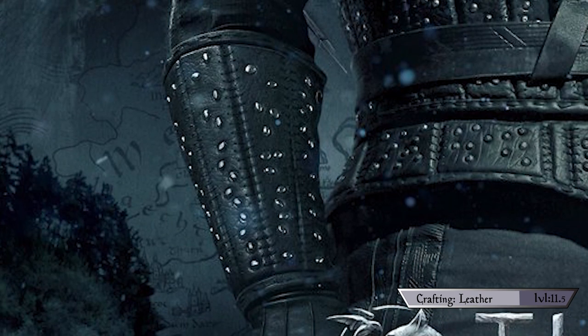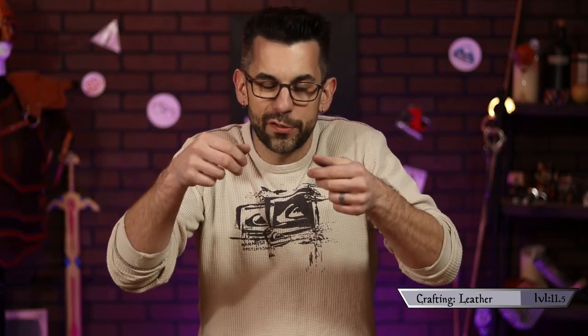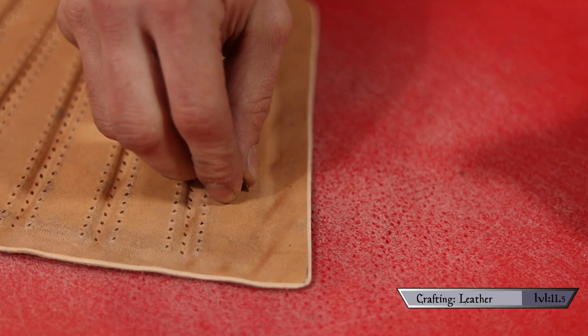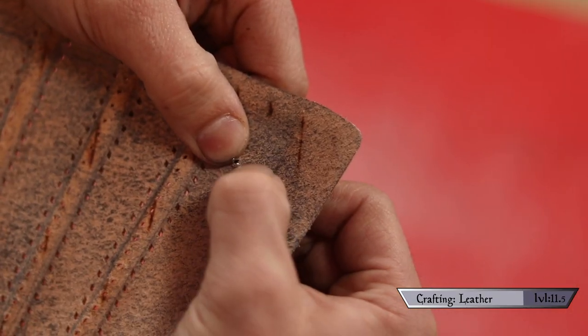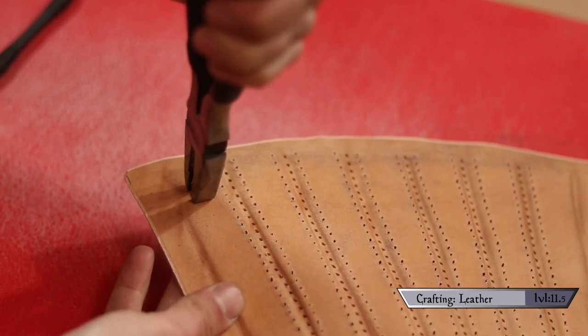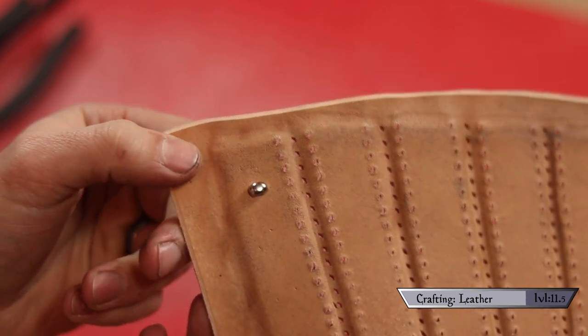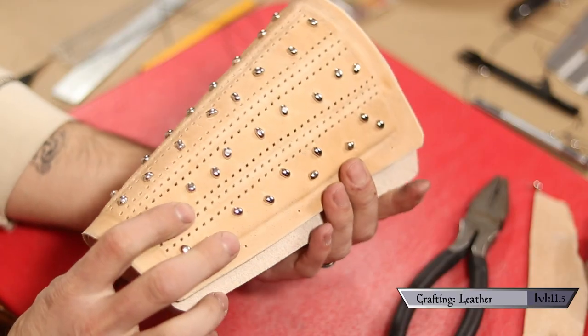Speaking of the Witcher's armor, his has all these awesome little metal studs throughout. To duplicate this, I'll be using these quarter-inch round spots. They have little teeth on them that you stick through the leather and then bend up like a staple to hold them into place — super easy, super cool looking. Using those teeth, I mark their positions and go back in with an awl to punch the requisite holes, finally placing the spot and locking it into place. Geralt's studs are all oblong shaped where mine are perfectly round, but a little love from my pliers took care of that fast. Then I went on my merry little way — punching, locking, crimping — and next thing you know our leather is all prepped and ready for putting it all together.